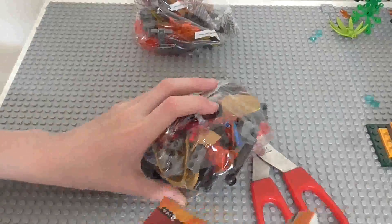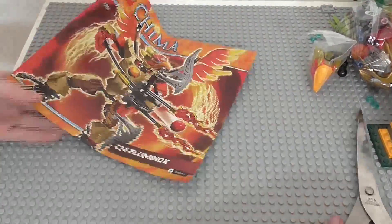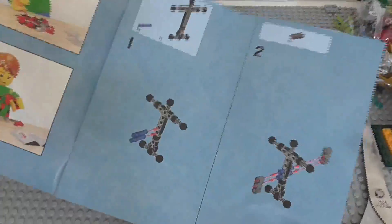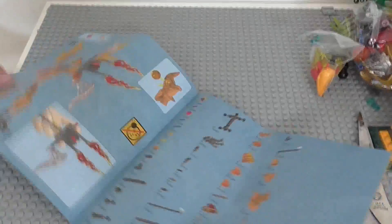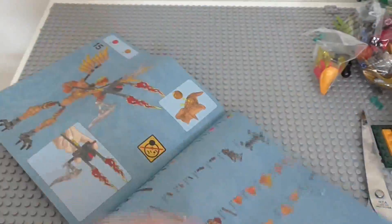That is everything we get in Chi Fluminox. Moving the bags to the side, we'll start by setting them up. With the instructions, on the front we can see the front of the bag, and then half the verticals. In the back, there is the final step - step 15, page 24. Then we have advertisements.